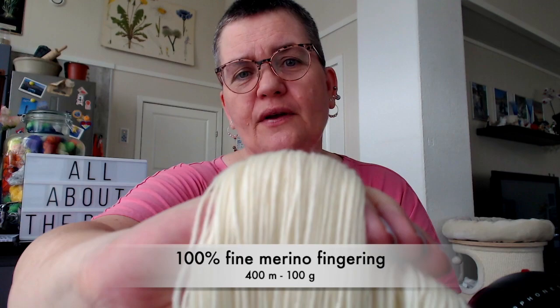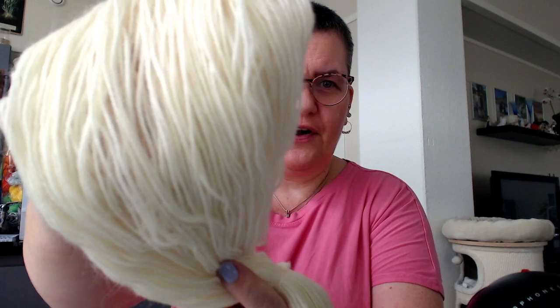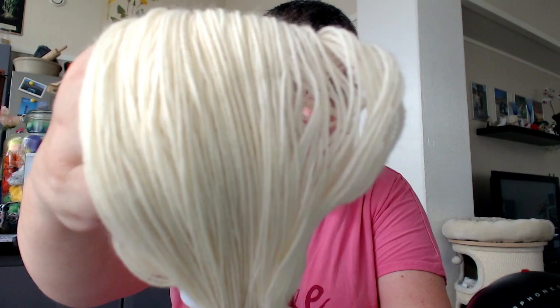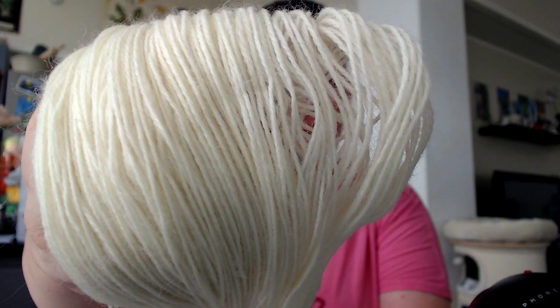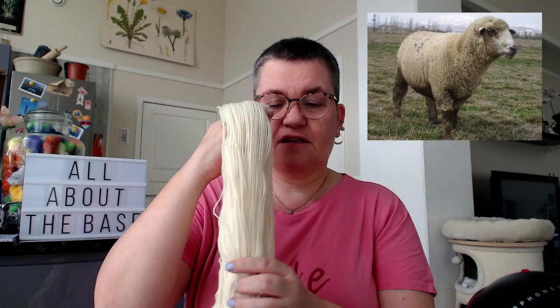Here's some more fingering weight. This is a merino yarn — it's a fine merino. The difference between a fine and an extra fine merino is that the extra fine fibers are thinner, so this feels a bit more woolly. This merino is from Turkey — this supplier gets all their merino from Turkey, and I think the yarn is milled in Turkey as well.